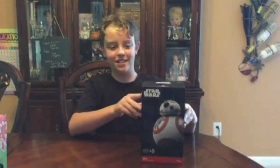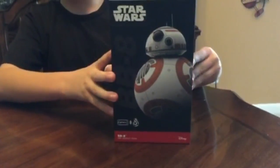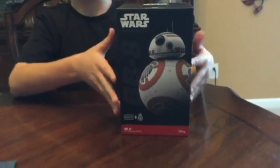Today we have purchased the Star Wars BB-8 by Sphero and we thought we would make an unboxing video for it.